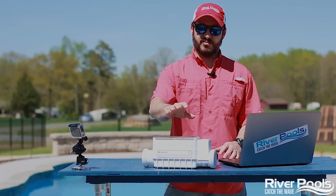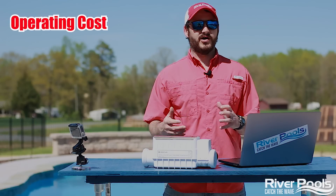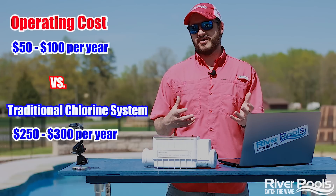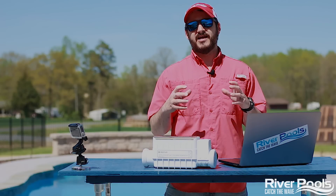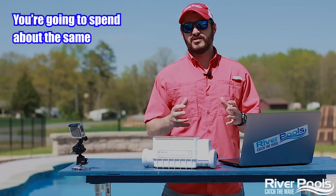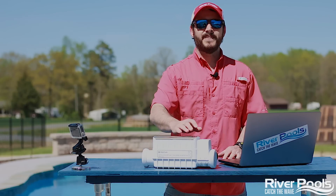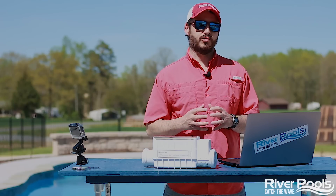We talked about the initial upfront cost to purchase the salt chlorine generator system — $600 to $2,000. But let's talk about the annual operating costs. It could be $50 to $100 per year, versus a traditional chlorine system which could cost anywhere from $250 to $300 per year. Now over the lifespan of the salt chlorine generator, comparing saltwater pools to traditional chlorine pools, you're going to spend about the same. Why? Because the cell itself needs to be replaced anywhere from three to seven years — parts break down over time, so by the time you weigh out the actual cost, you're spending the same amount of money versus a traditional chlorine system.